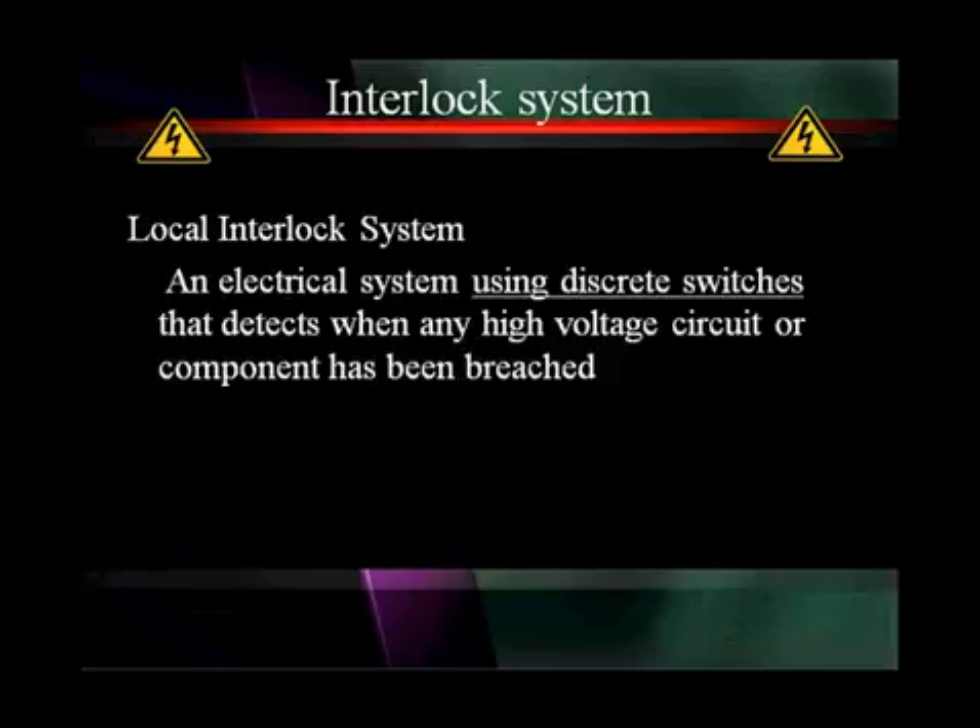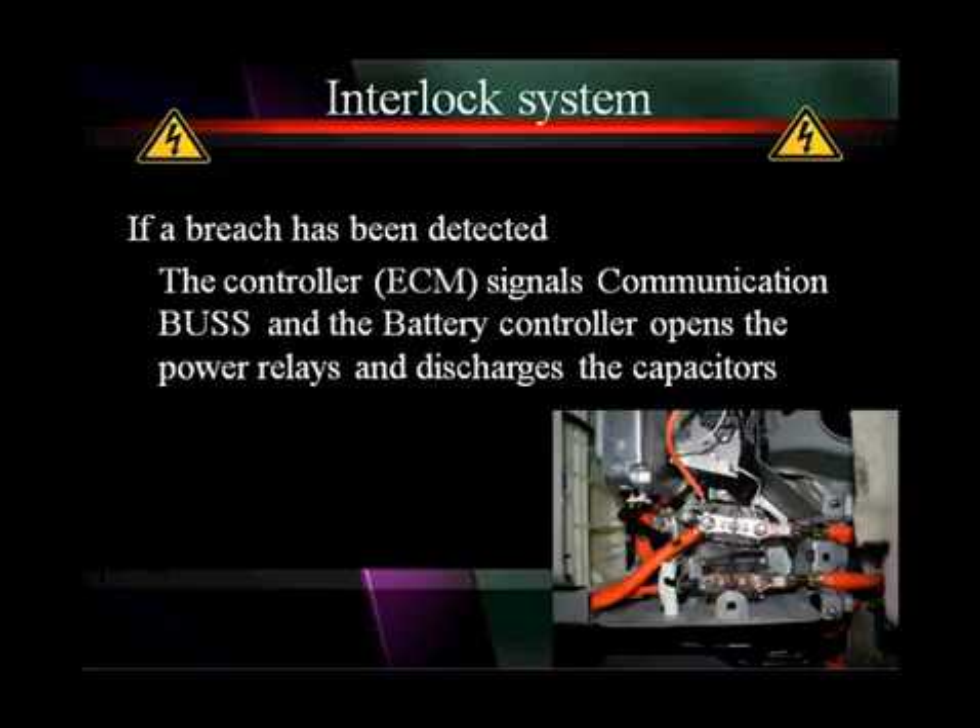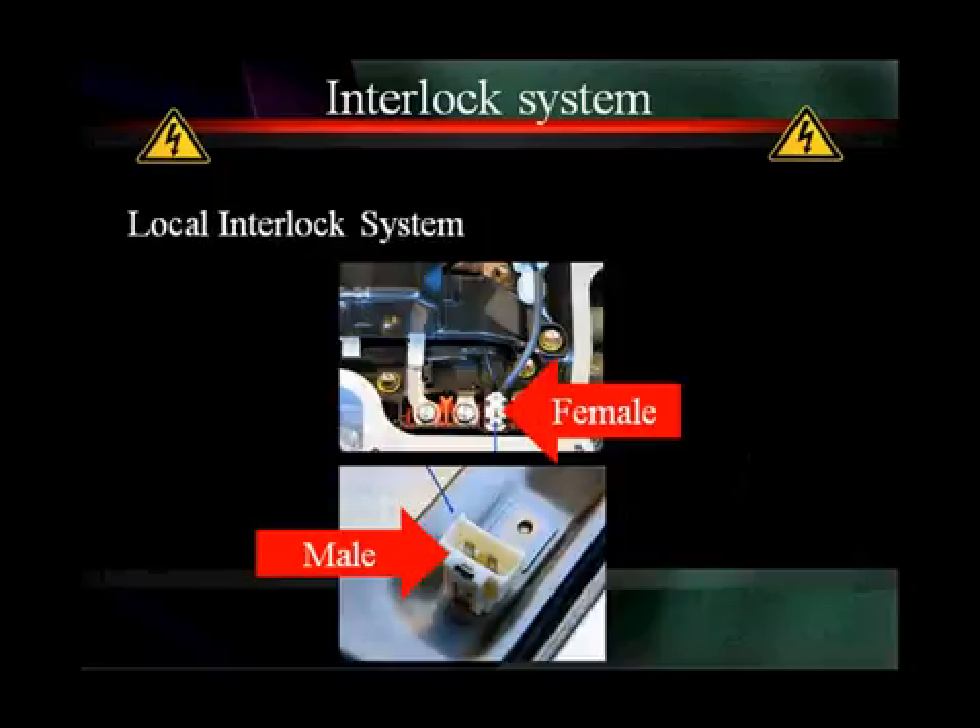A local interlock system uses discrete switches that detect when any high voltage circuit or component has been breached — it's more of a built-in type system. If a breach is detected, the controller signals the communication bus, and the battery controller opens the power relays and discharges the capacitors. They're just two different types of systems doing the same thing.